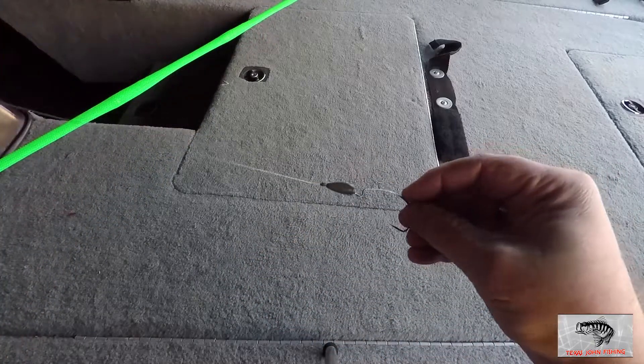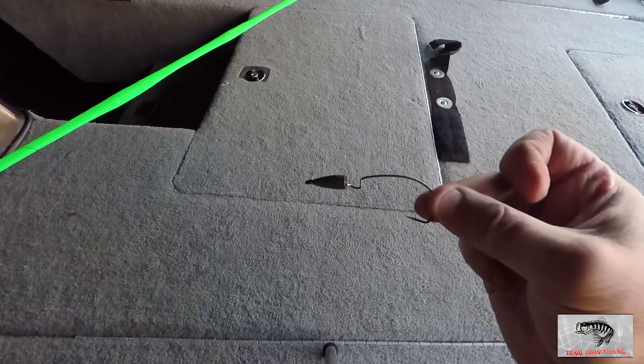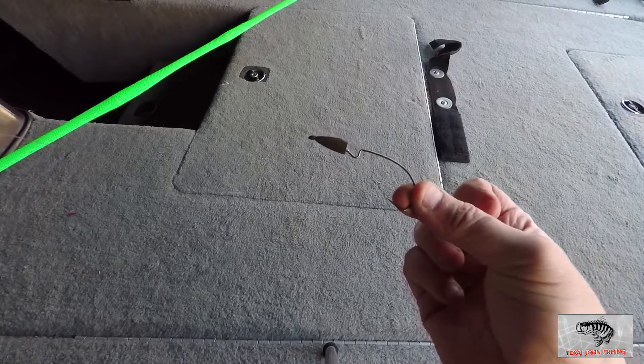So that when I'm flipping into some heavier cover, it'll penetrate straight down and through. That's the basic setup of a Texas rig.